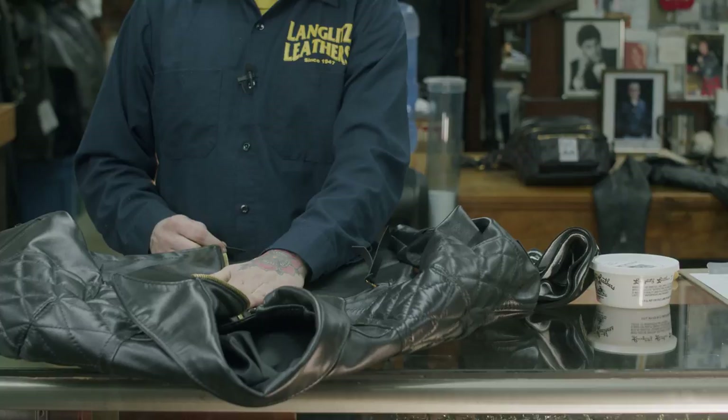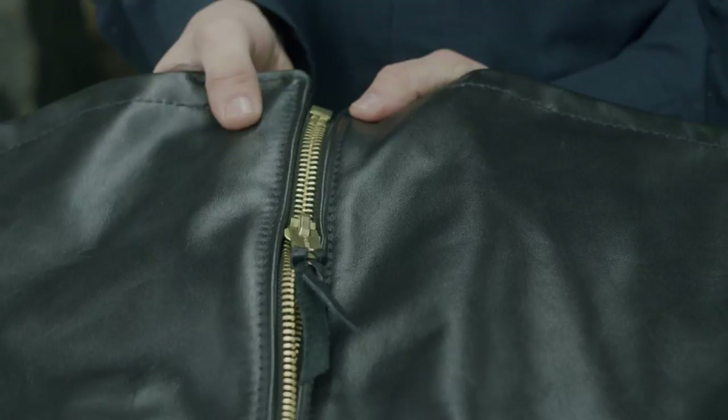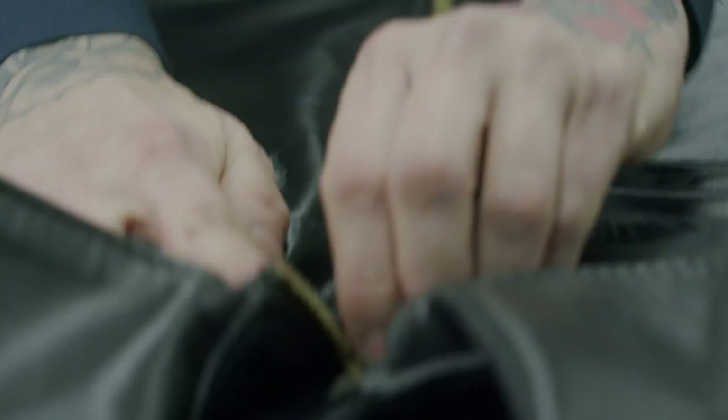We use a heavy-duty number 10 brass zipper. You can also choose nickel or black, but brass is standard at Langlitz. I'll usually zip it up about two or three inches. This jacket has a hidden snap, but the principle is the same on all our jackets — it's slightly offset to help protect the nylon on the feed pen for the zipper, which can tear over time, especially on a bigger person or a tighter jacket. So use the snap, then you can zip all the way up to the top.